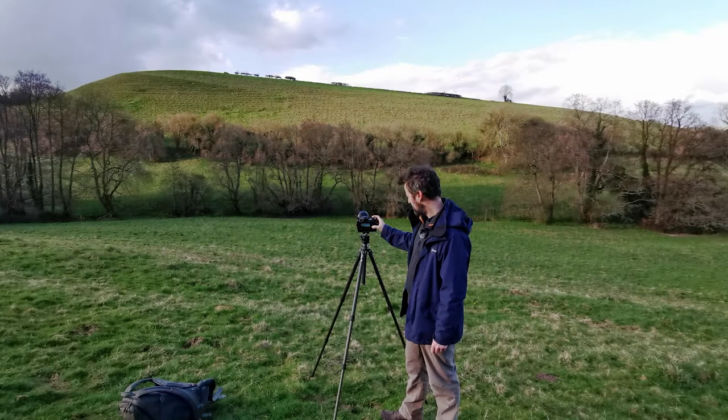The main thing for me is weight. Weight is really really important when you're photographing and hiking for long periods of time — I think it's absolutely essential. We are now going to go and take some lovely landscape photography, have a look at what I can find in this wonderful place. Come with me, let's go.